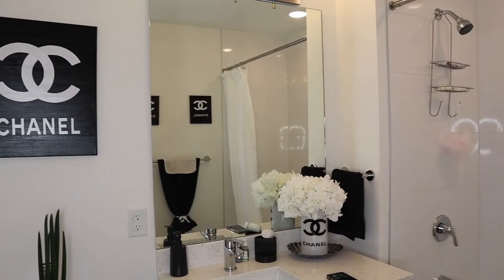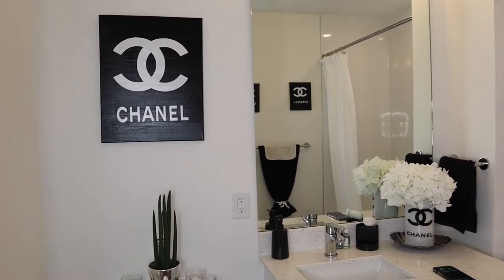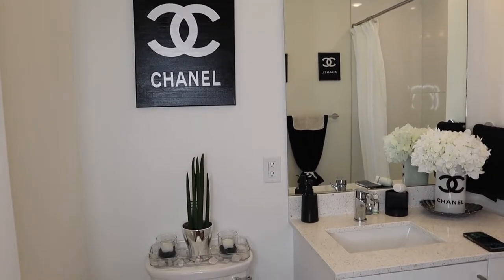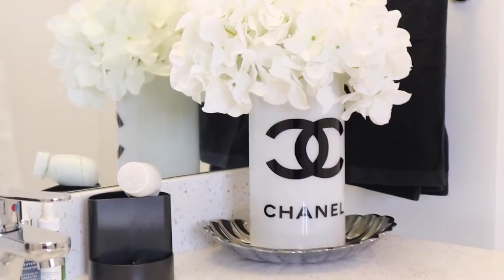That is it for this video. Thank you guys so much for watching to the very end. If you want to see more lifestyle content on my channel, please make sure to like and comment down below, subscribe to the channel, and turn that bell on so you get a notification every time I drop a video. I love you guys so much — have a blessed week and I will see you in the next video. Bye!